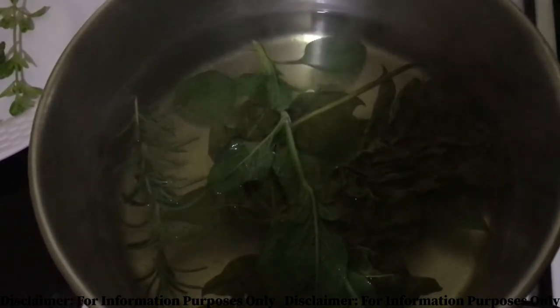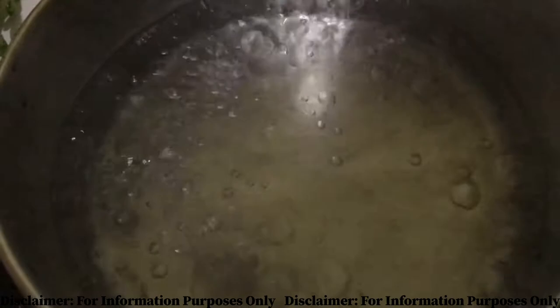This is my favorite tea — and not because it tastes good, it really doesn't taste good — but because of the properties and the benefits to be derived from taking this tea. So we bring the water to a rapid boil.